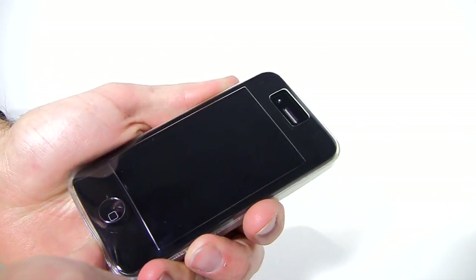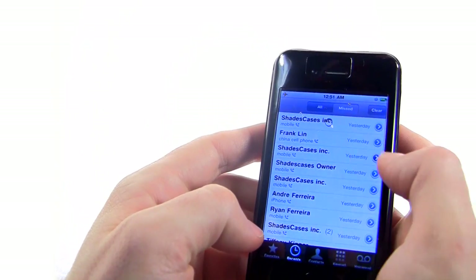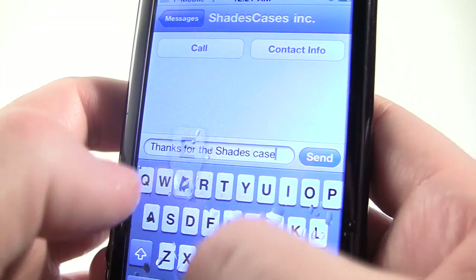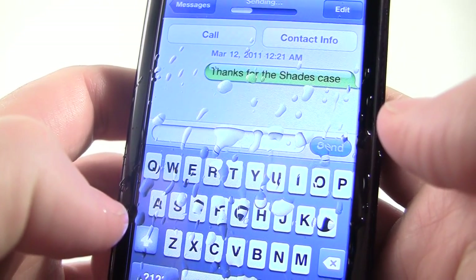Designed to be one uniform piece, Shades provide complete protection for your iPod or iPhone, including full screen protection, allowing you to work the touch screen interface without any interference of viewing clarity, even in the rain.